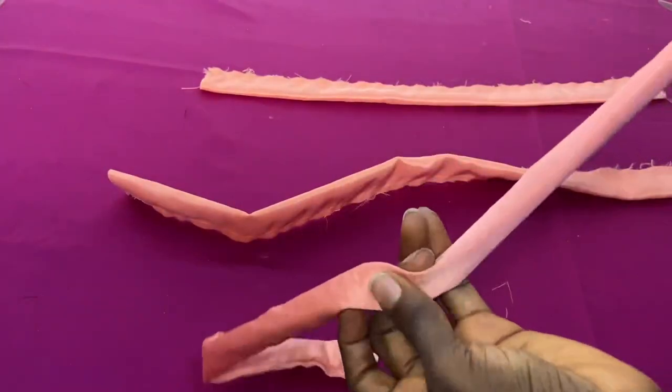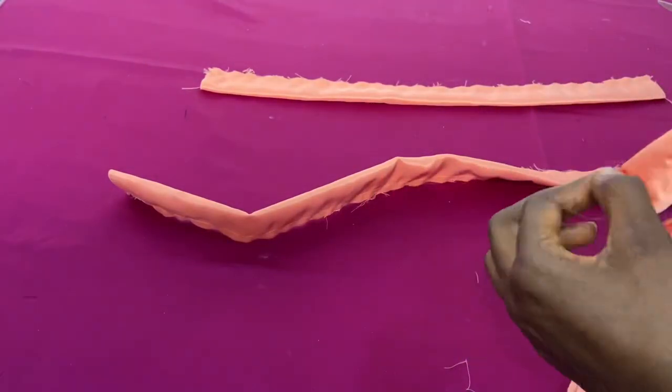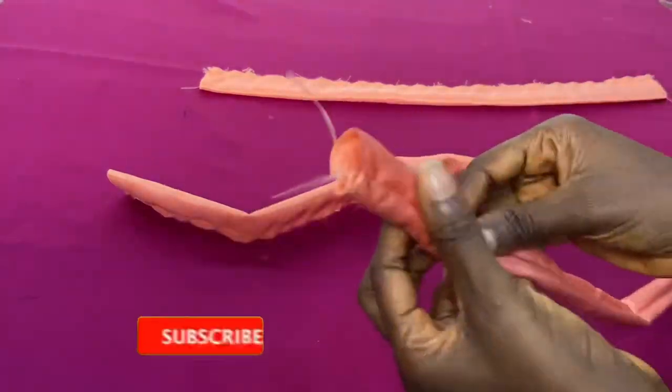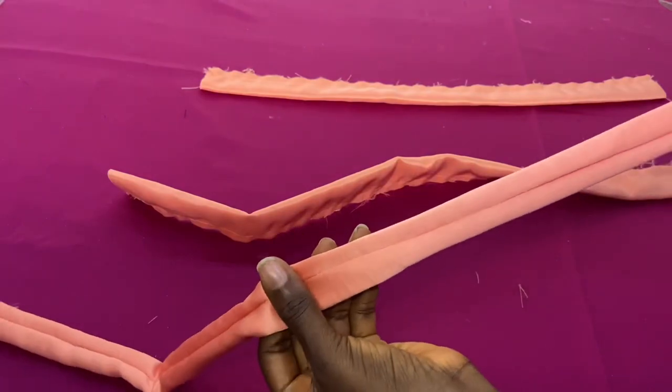Now we can take it to the pressing board and use your iron to press it down so that it looks neat.